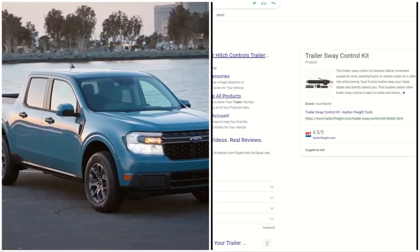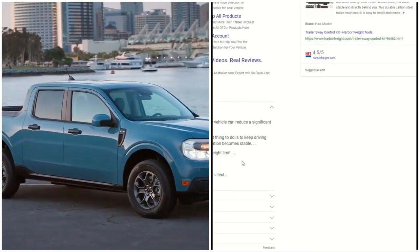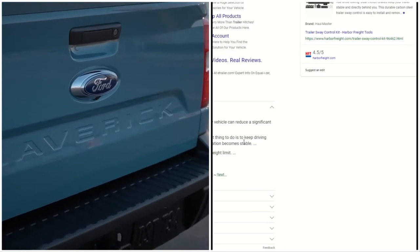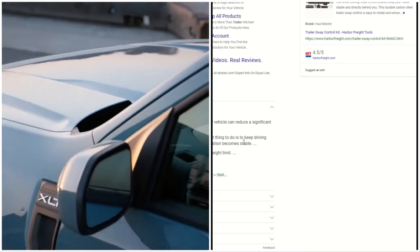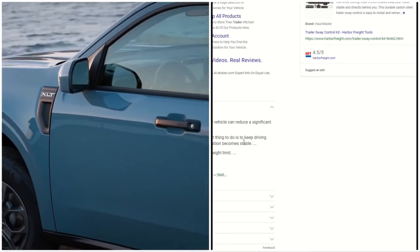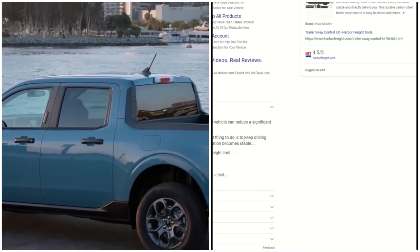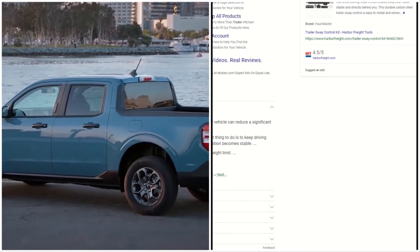And that's trailer sway control. Now, how to eliminate trailer sway control: you have to choose the right tow vehicle, as an appropriate tow vehicle can reduce a significant amount of fishtailing. Stay calm when the trailer starts swaying — the best thing to do is keep driving slowly and maintain a straight drive until the situation becomes stable. Load your vehicle carefully and make sure the weight is distributed as perfectly as possible.